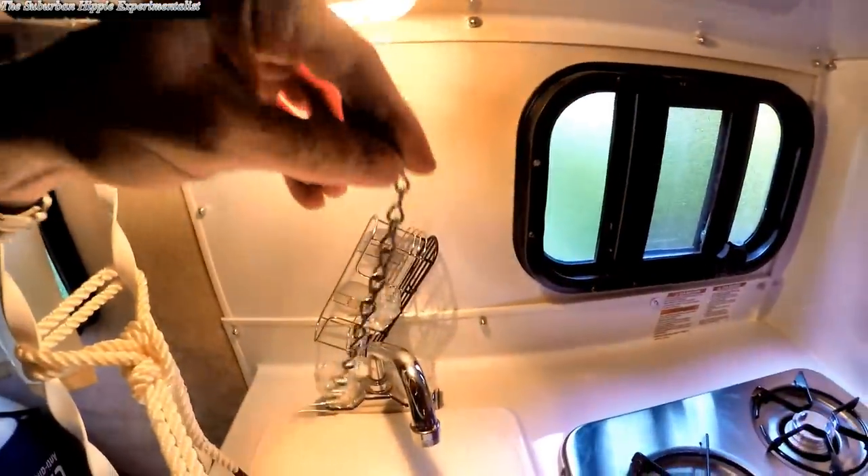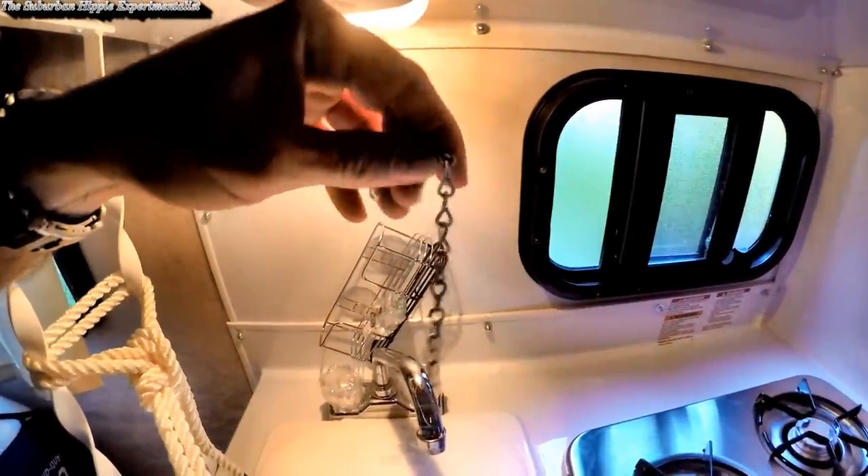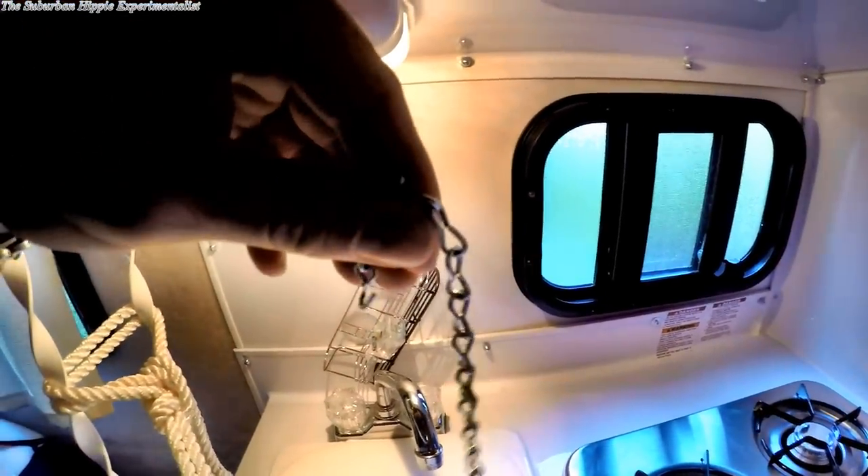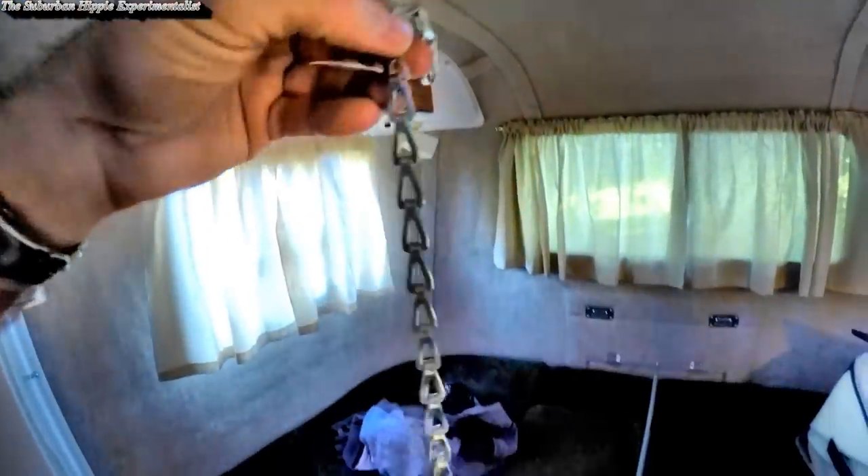The next thing I've done, which is actually kind of important, is I put this chain here on the door latch, because this thing is just a bear to close. I had another chain here before, and I'll show you that — I had to replace it because there was enough force that it was starting to spread the chain. That chain, I think, is rated to like 30 pounds or something, and when we closed the door it was actually spreading those links out. So that didn't work.